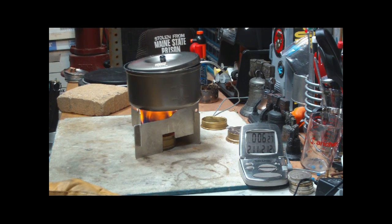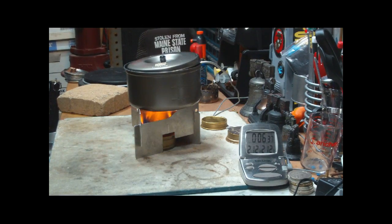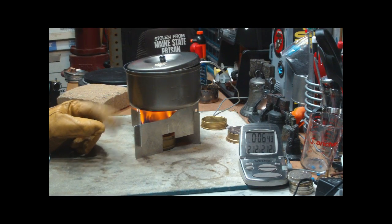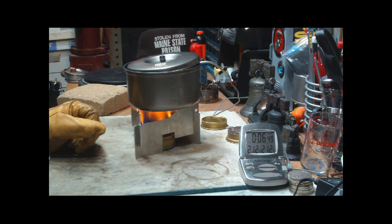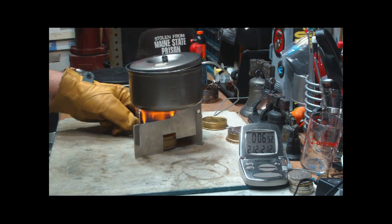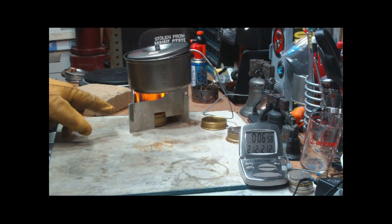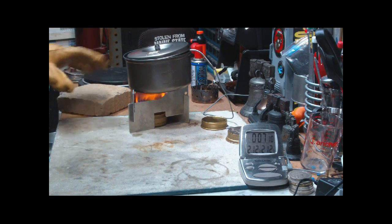212 degrees at 6 minutes 29 seconds. In this test, two cups of water starting at 57 degrees came to a boil in 6 minutes and 29 seconds. Subtract the 30 seconds, that makes it about 6 minutes. On a previous test where I used the same setup with the Trangia stove and the aluminum Boy Scout pot, that brought two cups of water to a boil in 4 minutes and 55 seconds — almost a minute quicker than the titanium pot did. Interesting.